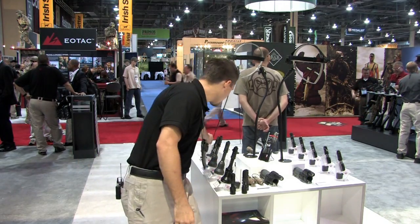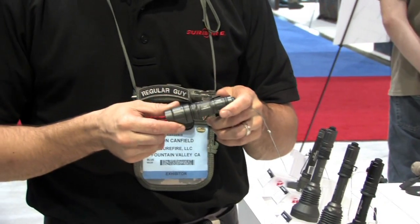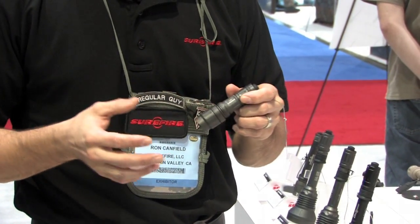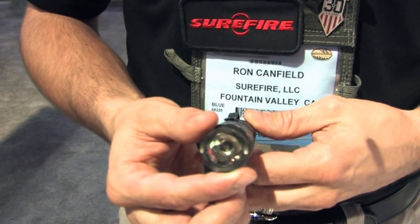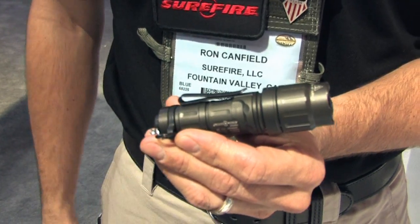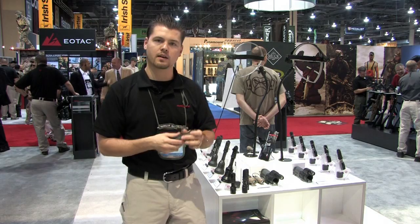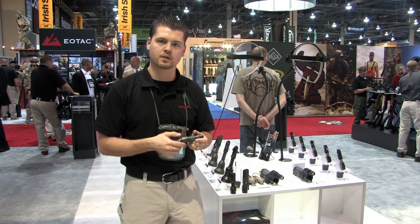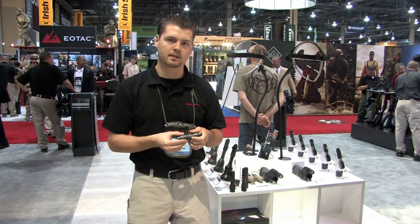I'm going to start off with the little guy over here. This is our LX1 Lumimax. Our LX1 is a takeoff of our E1B backup compact tactical flashlight. What we're offering in the LX1 versus the backup is a fluted body design and a push-through tail cap — press halfway for low, press all the way for high. The backup has a clicky tail cap, comes on 80 lumens with the first click, 5 lumens with the second click. A little different design for somebody that's a little more tactically minded.